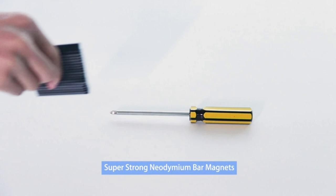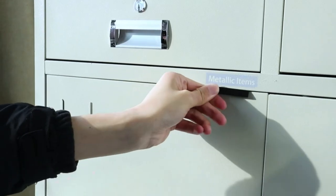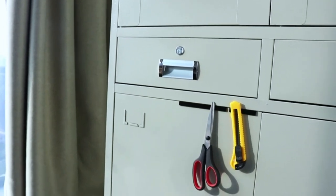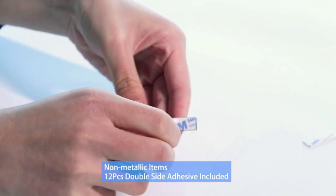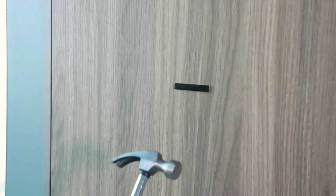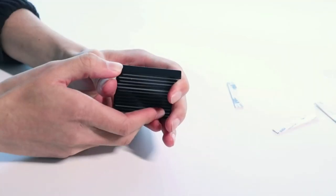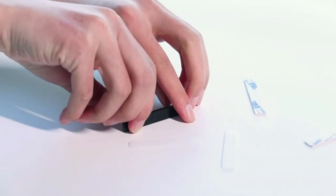Ruggedly precise, durable epoxy-coated neodymium magnet bars feature a solid, sturdy, shiny epoxy-plated finish, ensuring a smooth, non-scratching, corrosion-resistant surface for premium quality and longevity. Our strong magnets are made of the strongest magnetic material to meet your demands. Holding power is not less than 18 pounds per magnet with direct touch and direct pull. This set includes 12 adhesive double-sided stickers and powerful rare earth bar magnets, usable on both metallic and non-metallic items at the most effective price.